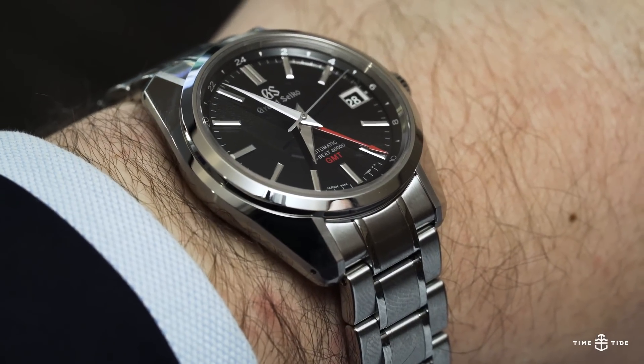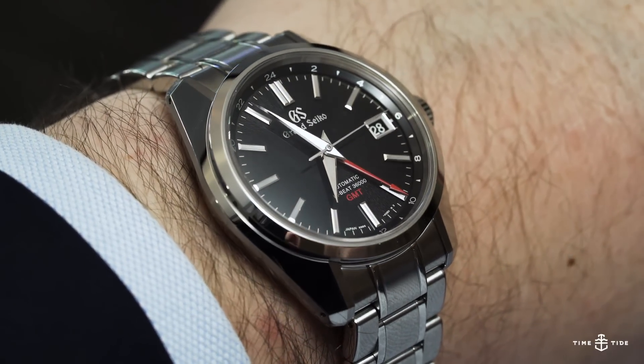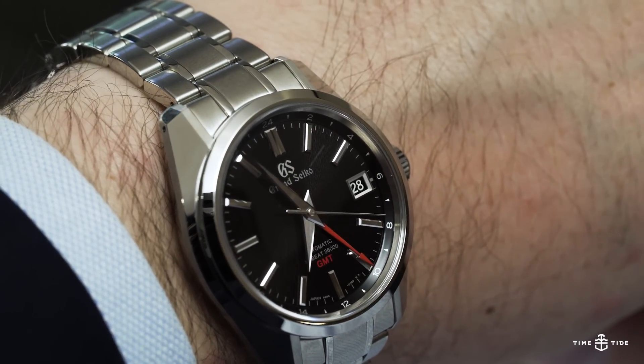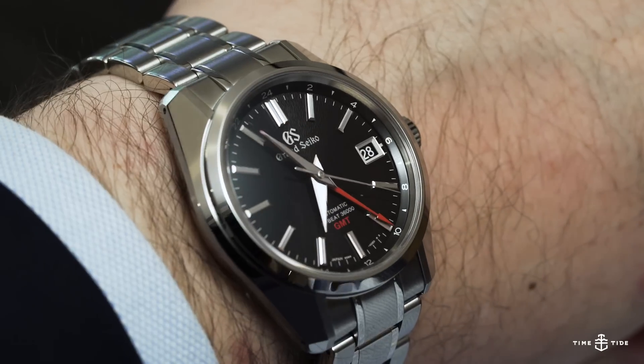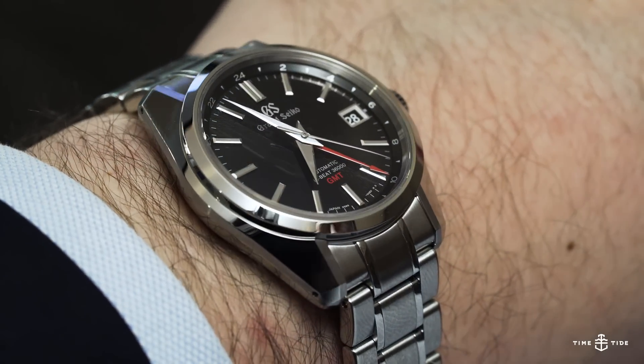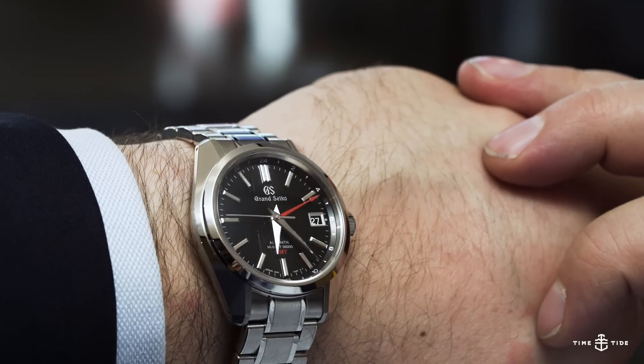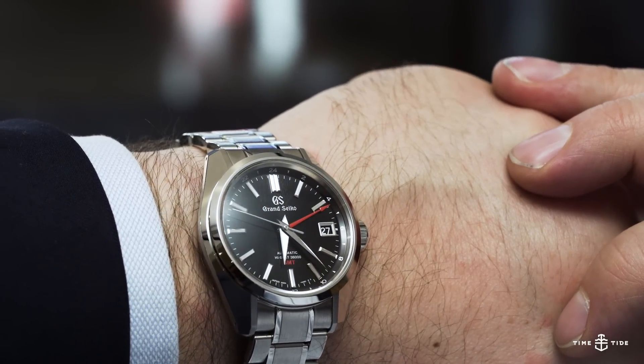We might as well start with the case because it is exceptional. The shape is inspired by a 1967 reference, the 44GS, and has a strong angular silhouette from the top down, with sharp facets and very clean lines, as well as a compelling mix of brushed and mirror polishing.